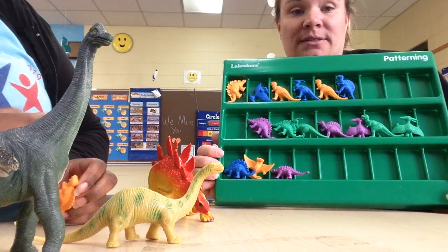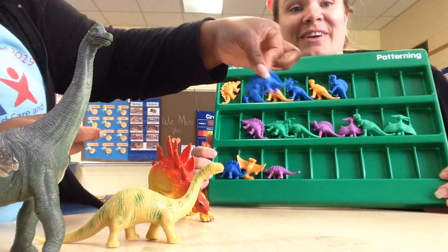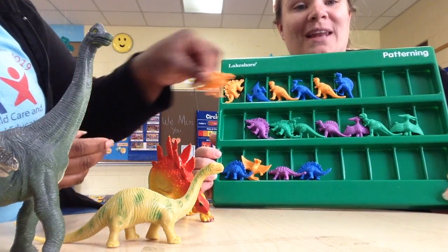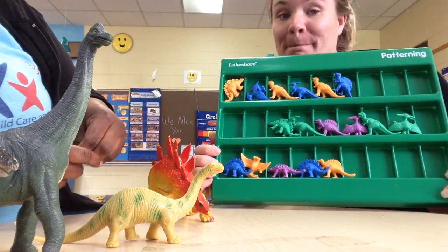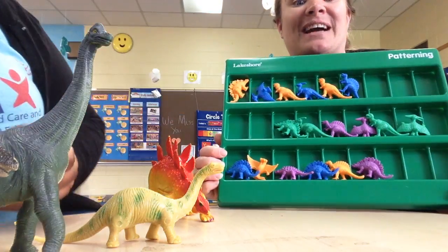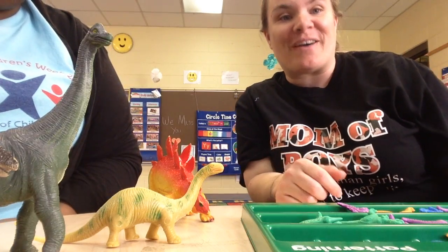We're going to use those three colors. What color do you think is going to go next? You're right, it's going to be blue. And next? Right again, it's orange, and our last color is going to be purple. Very good, you guys - you've got the pattern thing down great! While you're at home you can be practicing your patterns. Y'all have a good afternoon!